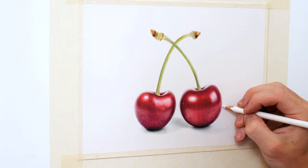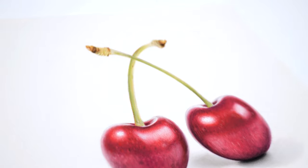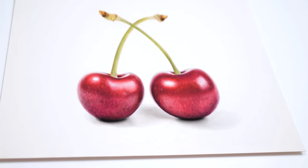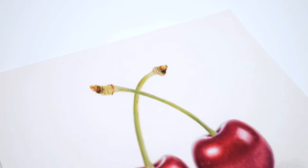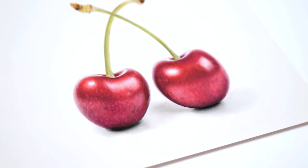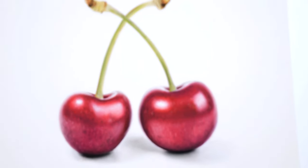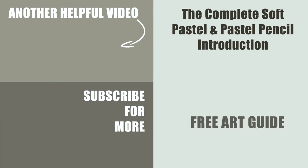If you've made it this far, thank you so very much for watching this short tutorial. I really hope it has given you a bit of an insight into how you can use pastel pencils to create realistic drawings. Check the description for any relevant links and also please feel free to check out Patreon where you can find the full in-depth tutorial for this cherry drawing and much more. Thank you very much again for watching and I hope to catch you in the next one. Before you go, check out this pastel pencil guide — it's packed with tons of useful information and it's free.